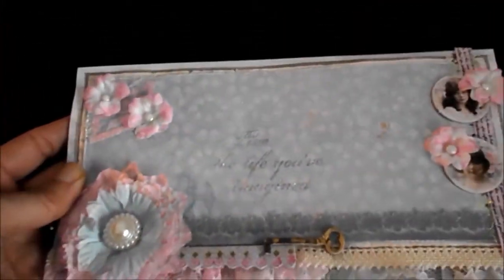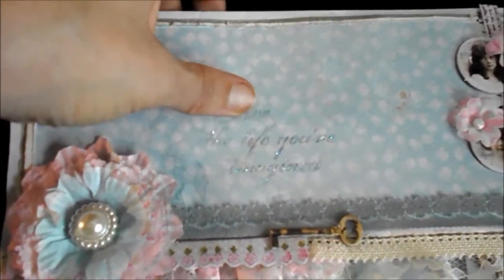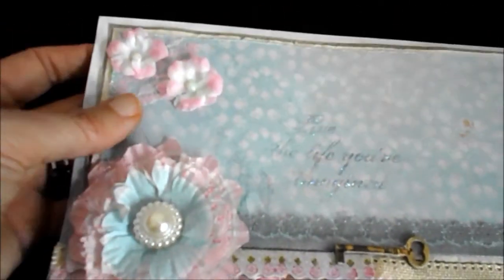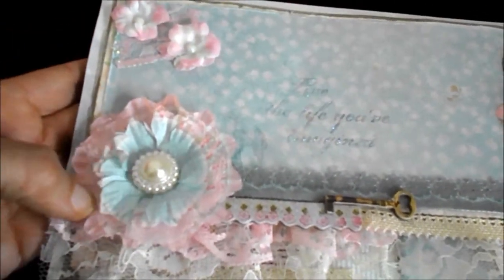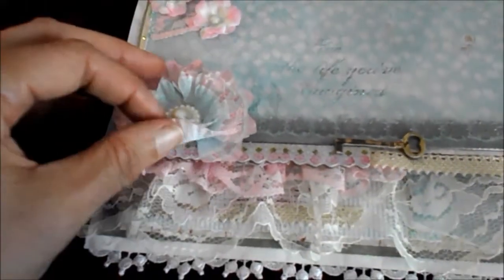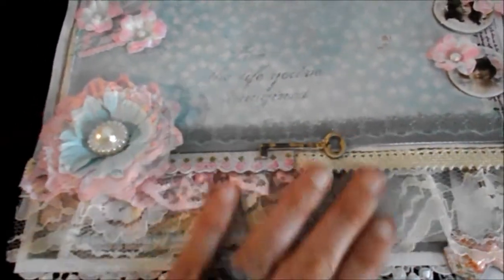I bought some lovely paper from my crafty shop and it looks so, so pretty. And I glittered up the script that was on it. I put some flowers on and my cupcake liner flower. I put some lace also behind.